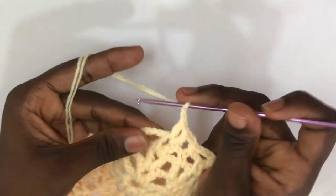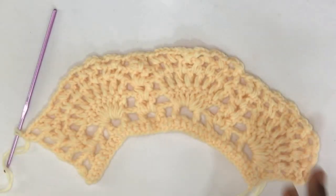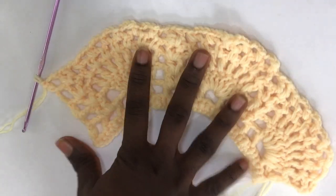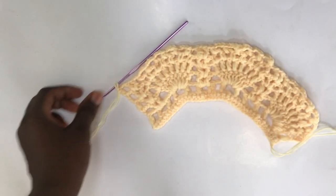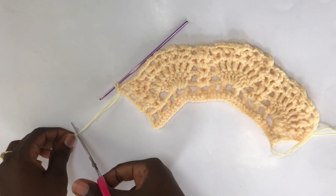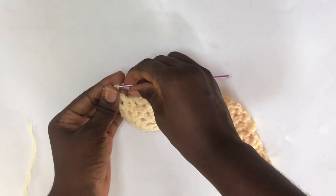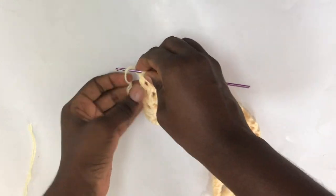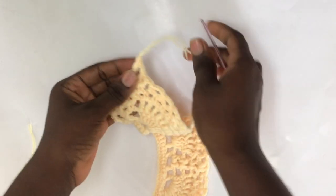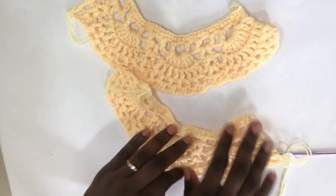Getting to the end, create your very last V after the pineapple design, then chain two and end with your regular double crochet. You're going to do two panels — one for the front and one for the back. I'm going to fasten off and weave in the excess yarns. I'm going to move ahead to do my back panel and meet you when I'm done.